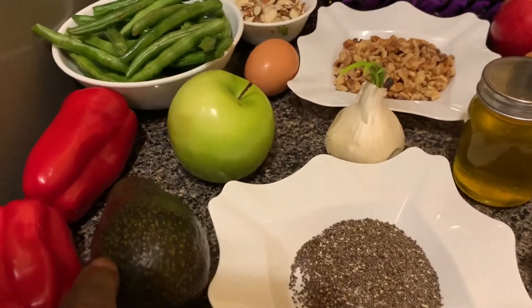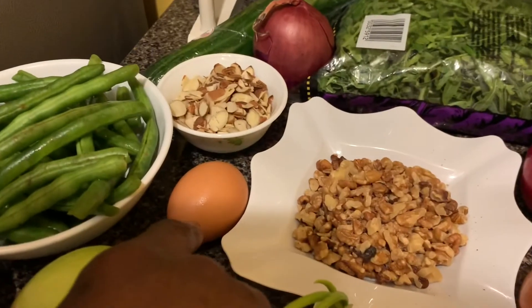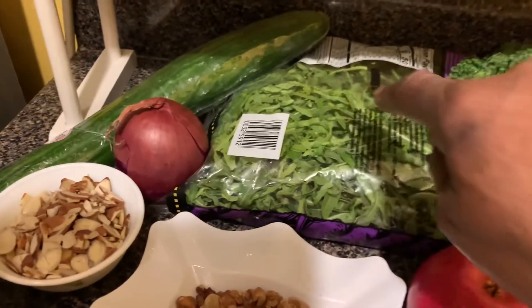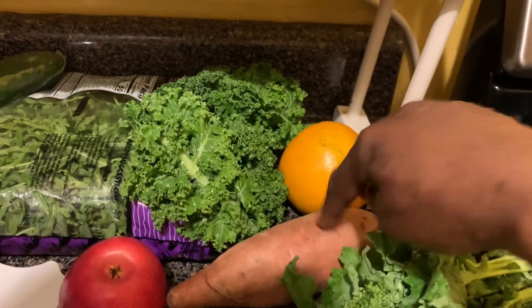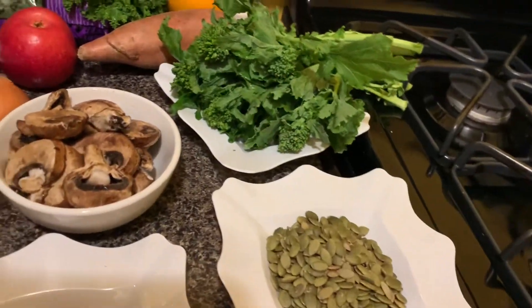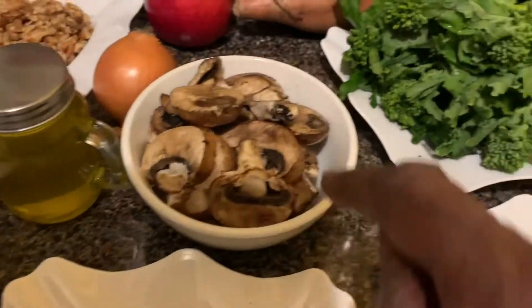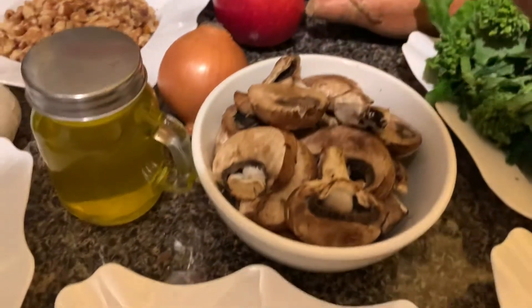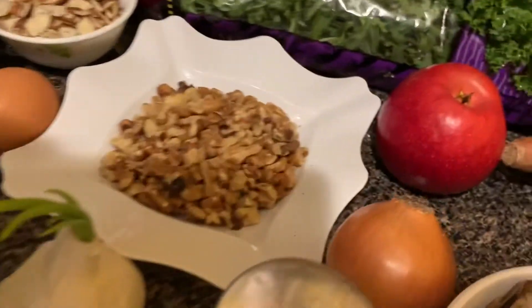The hair foods include: red bell pepper, avocado, Granny Smith apple, string beans, eggs, yolk, almond, onions, cucumber, arugula, kale, orange, yam, broccoli, rab, pumpkin seed, chia seed, mushroom, apple, onion, olive oil, garlic, and walnut. These are some of the things we can use for better hair health.